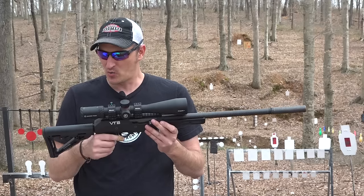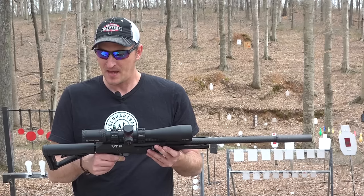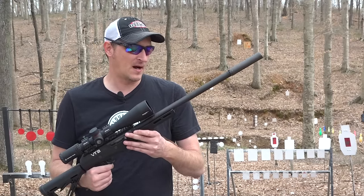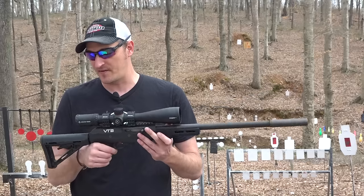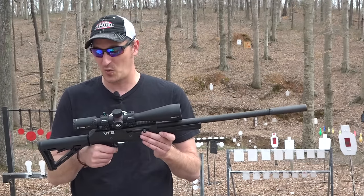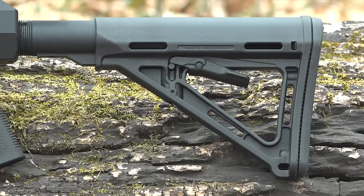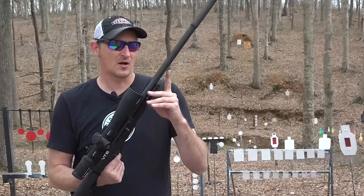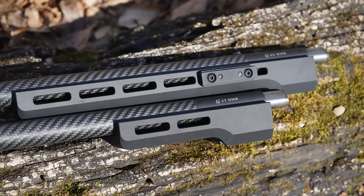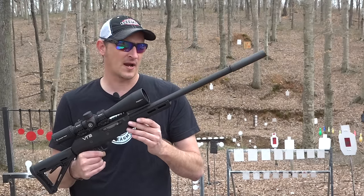This is the Vokortsyn VT2, their takedown rifle that came out early in 2022. I've been shooting it for a couple of months and it is a tack driver. It is semi-automatic, chambered in 17 HMR and also 22 Mag. It comes with an adjustable Magpul stock and Magpul grip, and also carbon fiber barrels. You can have two different handguards - a shorter one or the longer one.